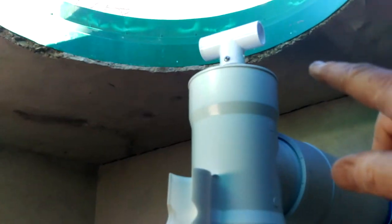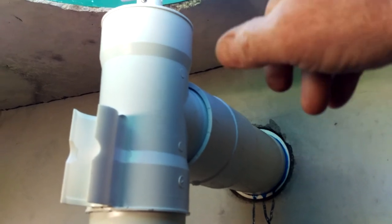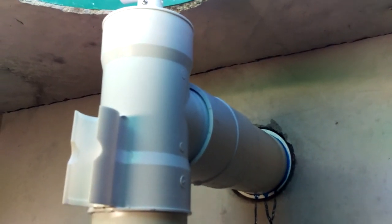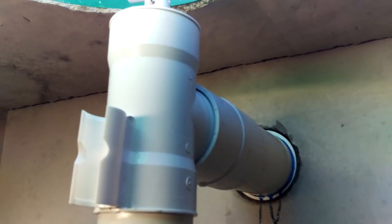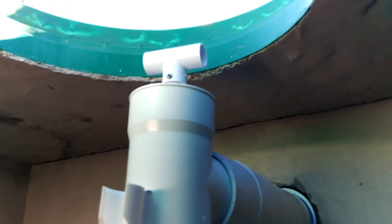This is what's called an Orenco filter — the filter element fills the whole thing. This filter is a permanent filter. About every six months or so, open the manhole cover, reach down, pull this out, and you can rinse it off, then put it right back in. You have a filter that you never need to replace — you just clean it.